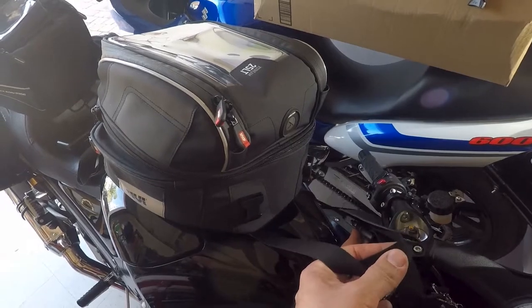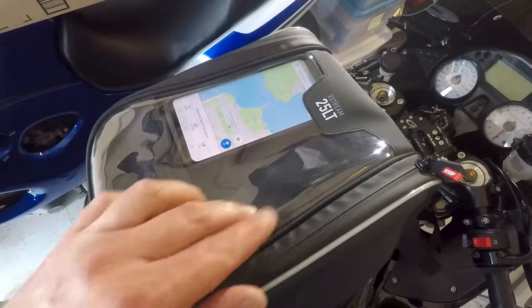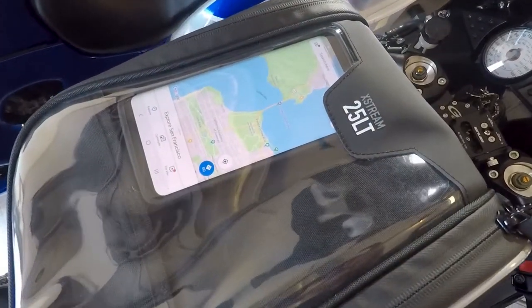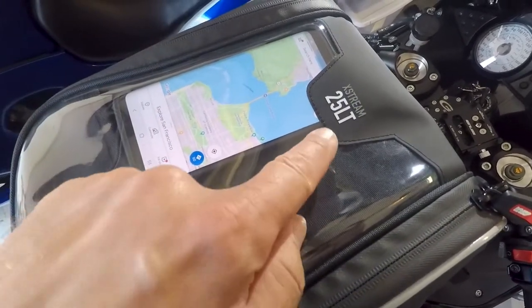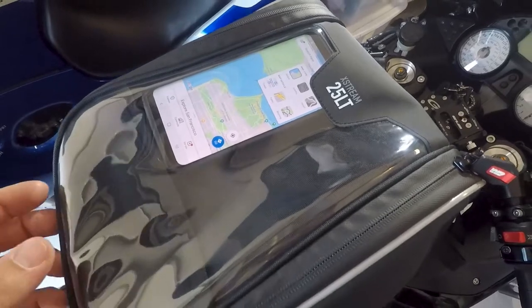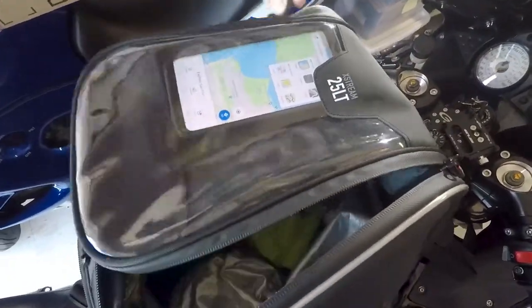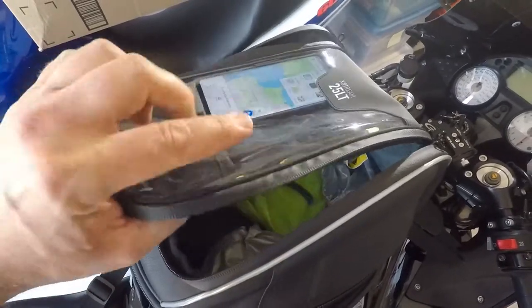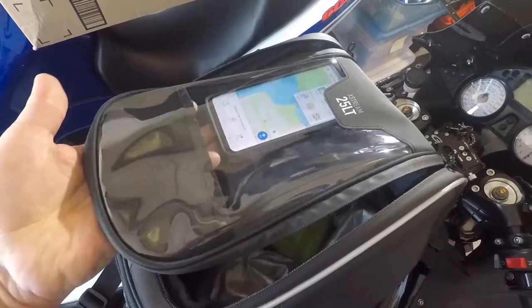The next more annoying design flaw is this part here, because it has this little nudge and as you can see it covers part of my screen. No matter how I put it — center, side, left side — it will always cover my screen. For reference, that is a Samsung Galaxy S9 Plus. You could say you can slide this down, but the issue is that it's really difficult grabbing in here. This flap sits over the other flap, so it has a little velcro where you slide your phone in.